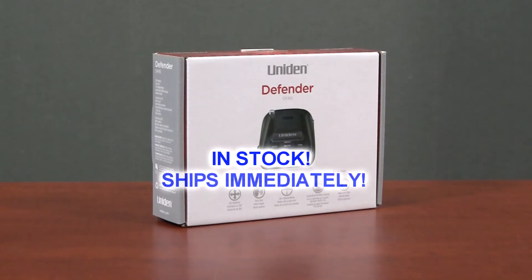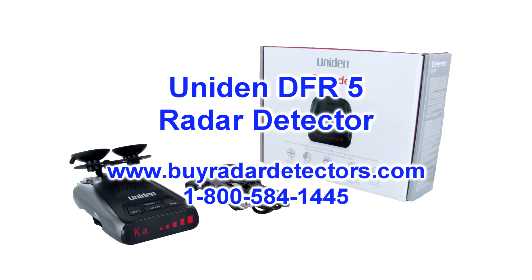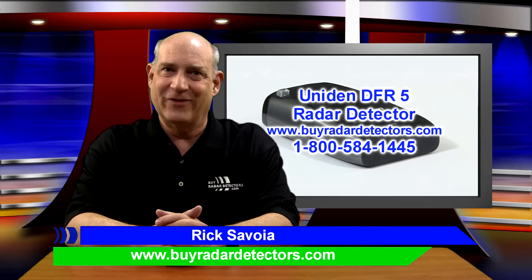It's available to ship today from our warehouse at MyRadarDetectors.com. If you have any questions about the DFR5, don't hesitate to give us a call at 1-800-584-1445, or enter our live chat at MyRadarDetectors.com. I'm Rick, and thanks for watching.